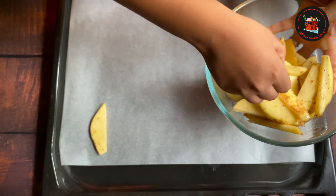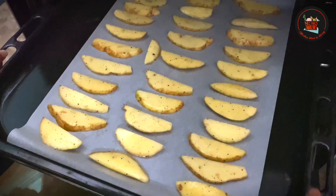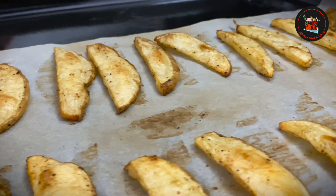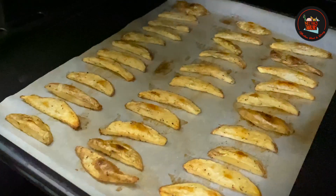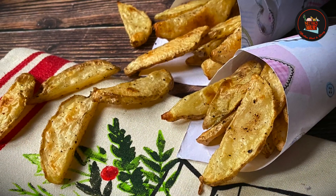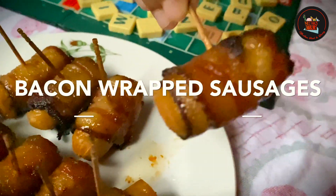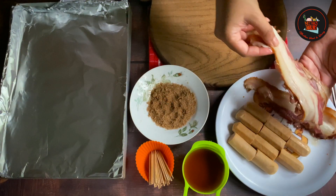Preheat the oven at 180 degrees for 10 minutes, then bake the potato wedges for 20 to 30 minutes until crispy, turning two or three times during cooking. They will be lovely and golden when cooked. Finally, sprinkle some celery salt on the potato wedges and serve hot.